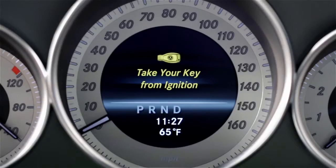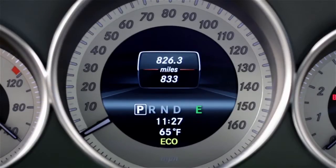The system defaults to being on each time you start the car. When all of the activation conditions have been met, the Eco indicator on the dash lights up green, telling you the system is active or ready.